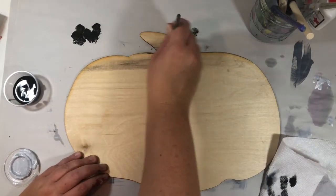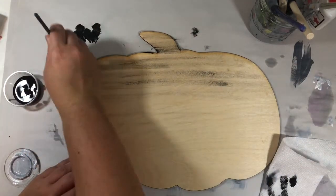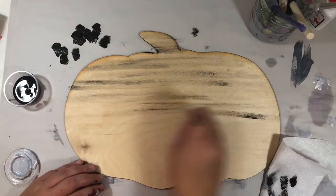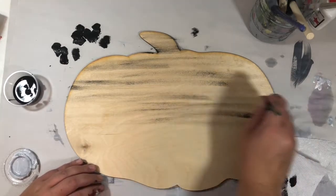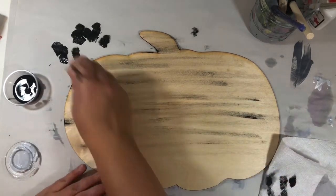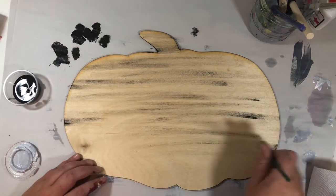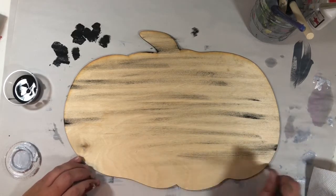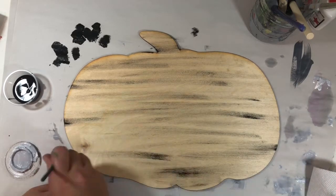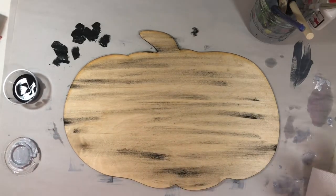It gives it that rustic shabby chic look. Once you need more paint just go back, and you want to be really light with your brush. Sometimes when you put too much paint on, it's hard to go back, but if you put too much paint on you can get it immediately using a wet paper towel or a wipe. If you can't get it immediately, you could always paint your background color on top of it, let the streaks dry, and then put more streaks and try to blend it.